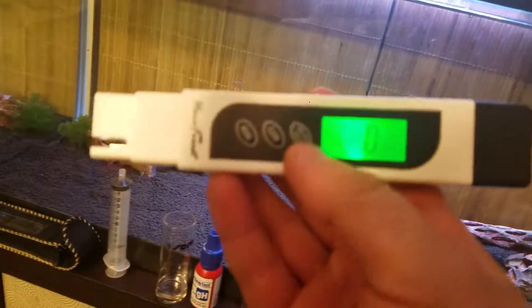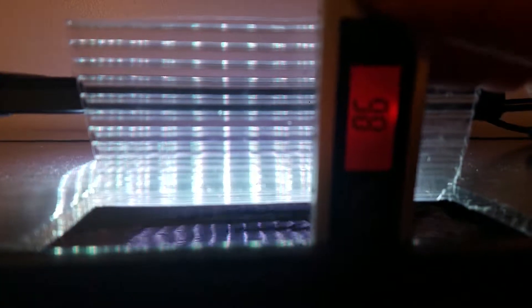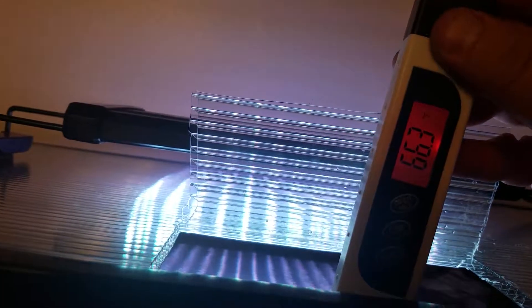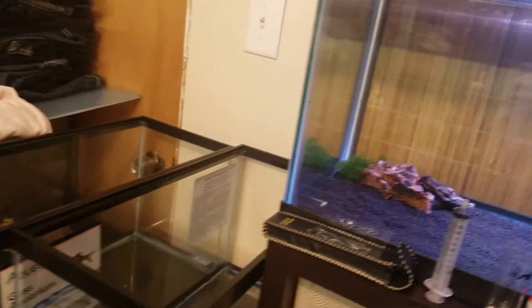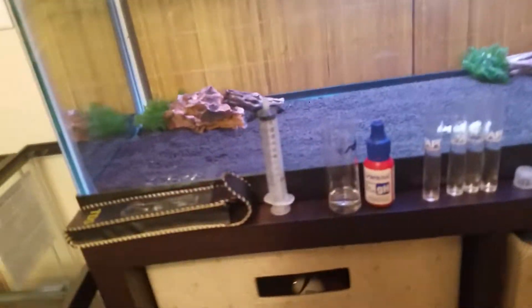First up, let's turn on the TDS meter — it turns to zero. You put it in the water, make sure you get it down to about the line, and let it count up. We're at about 86 TDS. Turning it to Fahrenheit, we're at 66.3 degrees, which is actually pretty good because Caridina want the water a little bit lower temperature.